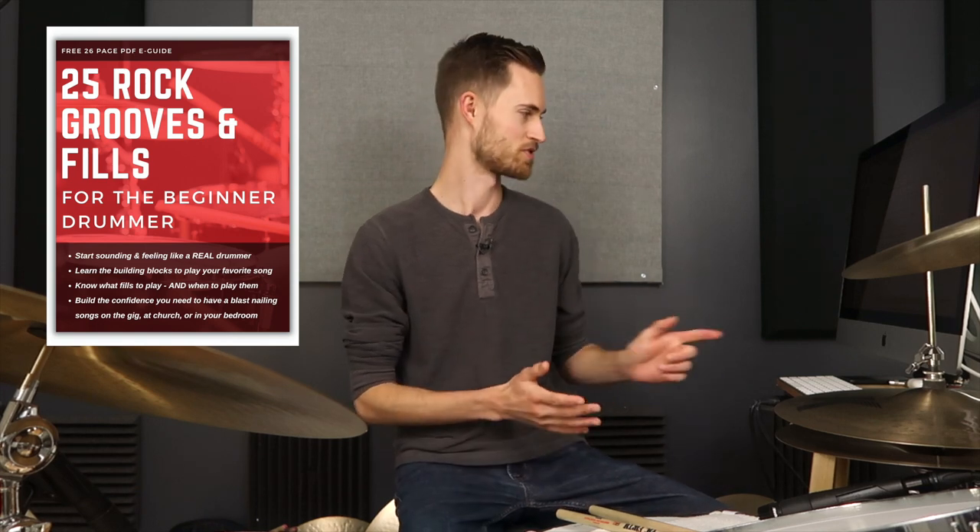Between that guide and this lesson, you've got a lot in your arsenal to really succeed on the drums and have a lot of fun playing songs. Take action — download the guide, it's in the description, and take it to your practice room. Know that you can do this. I hope you were encouraged and empowered today to go accomplish some great stuff on the drums, even if you're a total beginner. Thanks for hanging out with me today — I'll see you on the next lesson. Have a great week, stay non-glamorous!